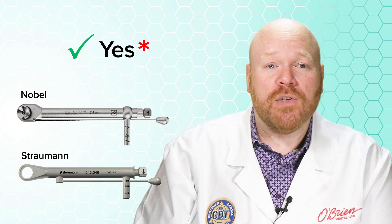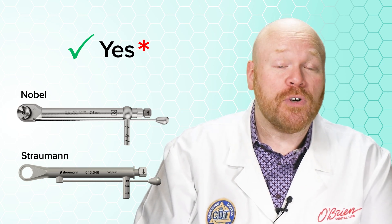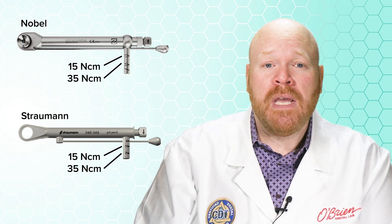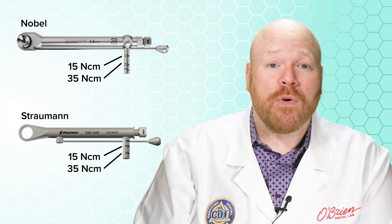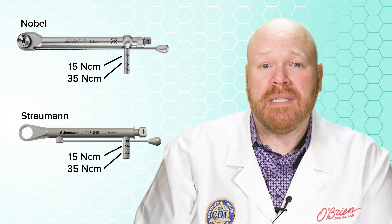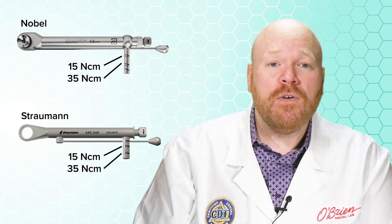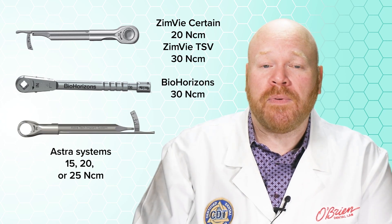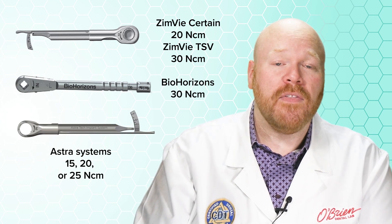First, most of the branded torque drivers are only designed for a specific torque. For example, both the Straumann and Nobel prosthetic drivers have torque values of 15 and 35 newton centimeters. So while you can easily use either one of these drivers for both the Nobel and Straumann systems, they aren't going to be suited for a system with a different recommended torque value. For instance, the Zimmer Certain is 20 newton centimeters, Zimmer TSV and BioHorizons are both 30, and the Astra systems range from 15 to 25 depending on the platform.